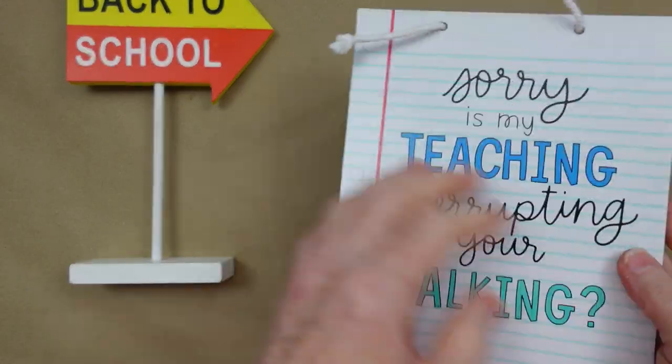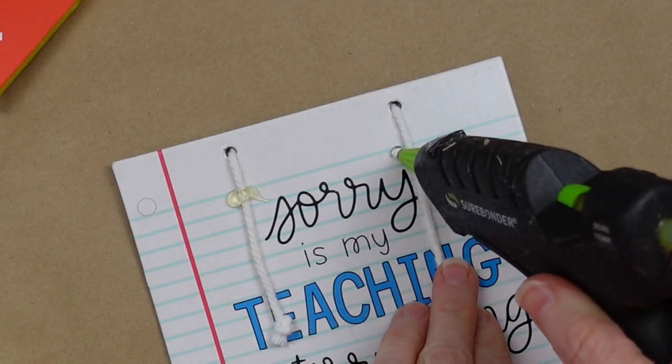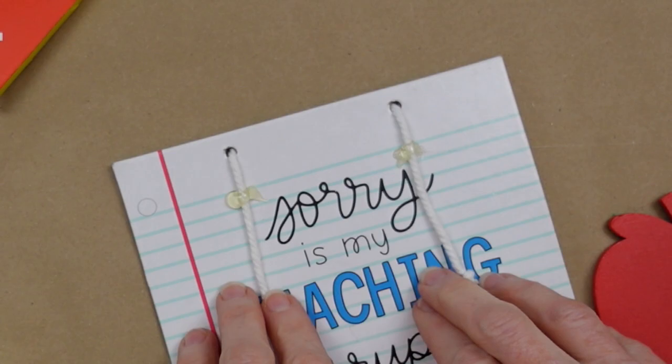I'm going to take some of this red twine, cut it and get it ready. I don't need these long strings hanging down but I do need a little bit of string in the front, so I'm just going to glue them down.